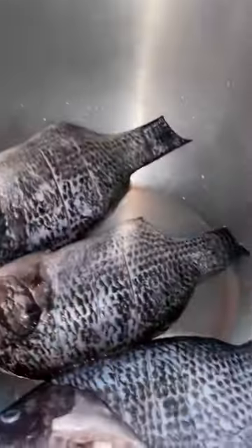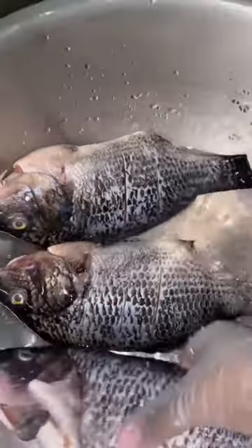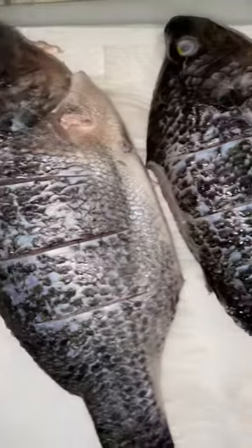Use about a quarter cup of vinegar and three cups of cold water. Go ahead and pick up your fish and make sure that you're getting each piece nice and clean — clean the outside as well as the inside of the fish.